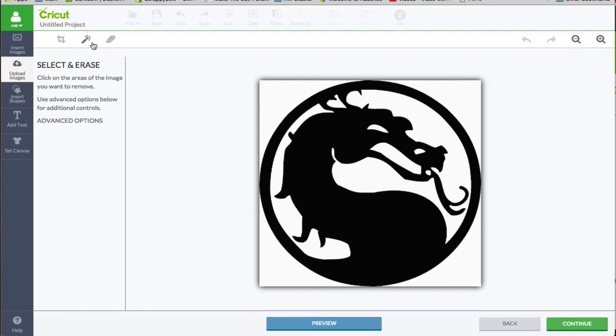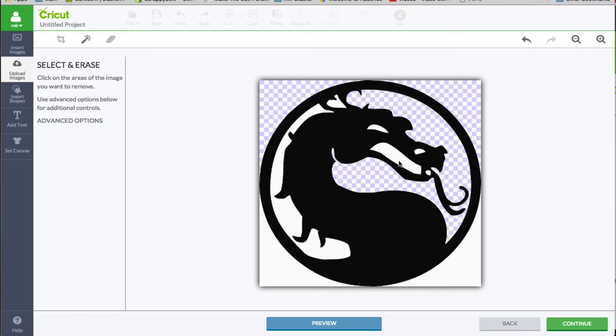With select and erase selected, you click on the white parts. It's going to turn to that checkerboard color, and that's how you're going to know whether or not it is visible — as far as where the cuts are going to be.